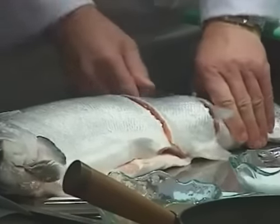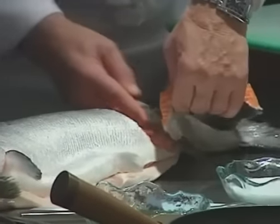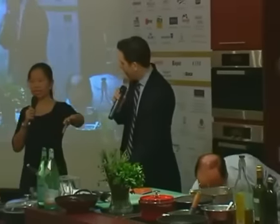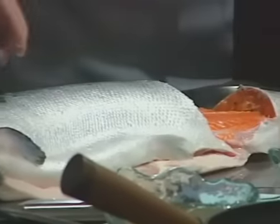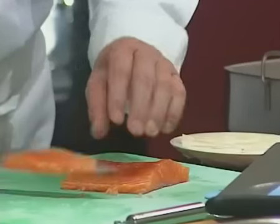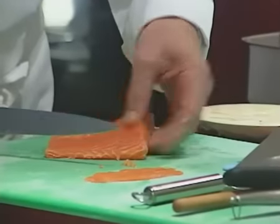Chef has brought in a whole salmon and he's going to prepare it first. He's using basically the last part of the salmon — near the tail part — because it's denser. The meat structure is different on the tail than on the other part, and the front part is used for salmon fillet.